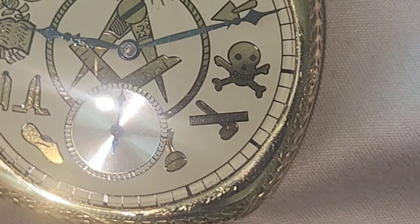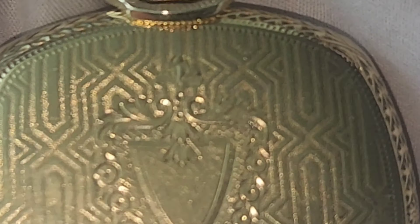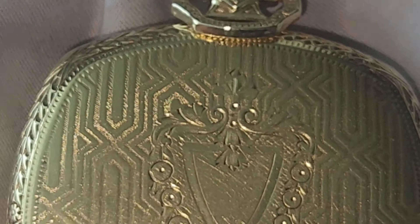One of these days I gotta break down and buy me a pocket watch, because it's pretty cool how everything has all this beautiful detail work to it. I'm just wondering what the movement looks like.